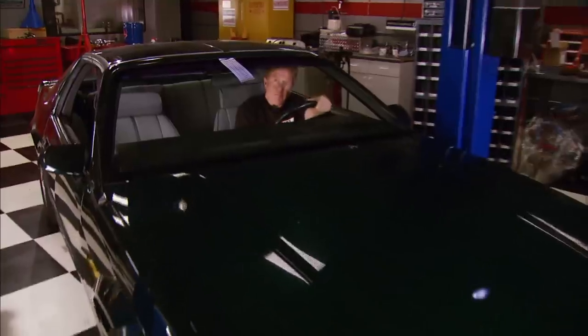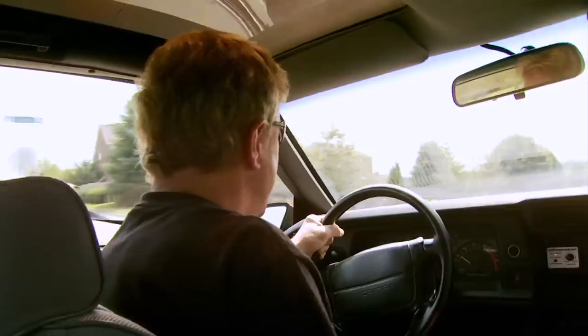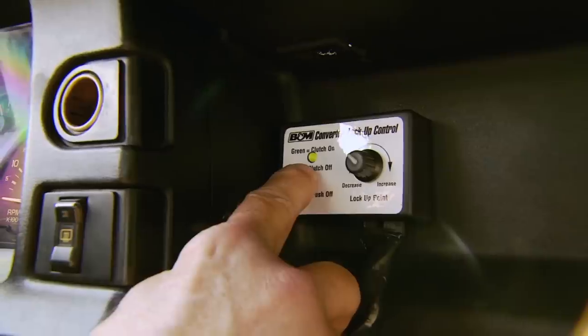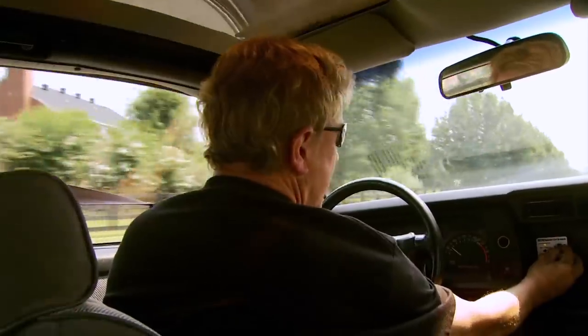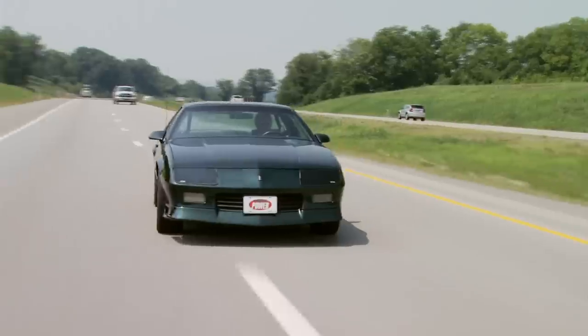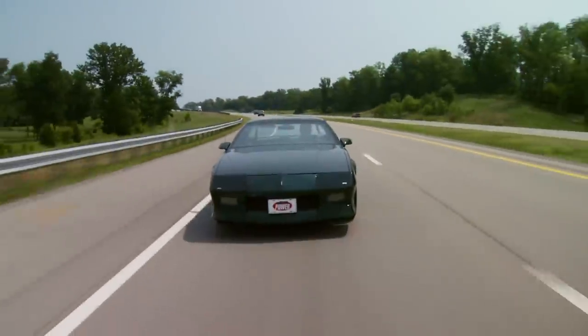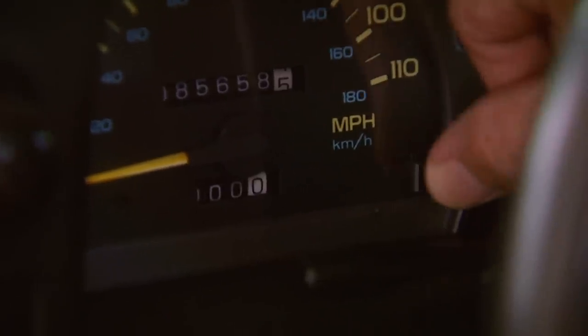Sounds better, doesn't it? Let's see if it performs better on this second test run. Let's go ahead and set our converter lockup speed with the control box. That green light lets us know we're on. All we've got to do is turn this knob to increase or decrease the lockup speed — I'll set it about a third of the way. After driving 155.7 miles, filling back up and doing the math, we got 22.5 miles per gallon, so we're still ahead of the game.